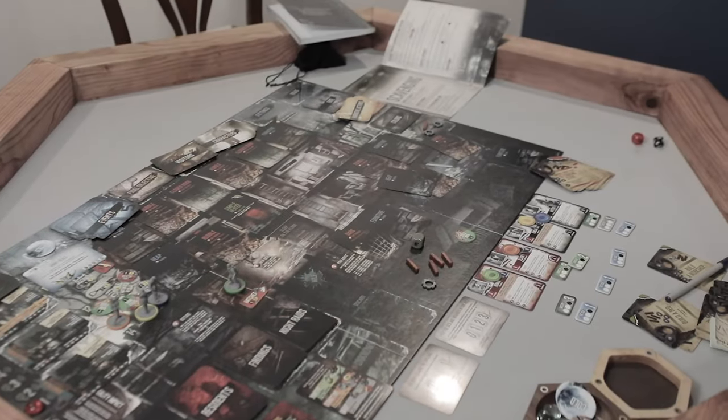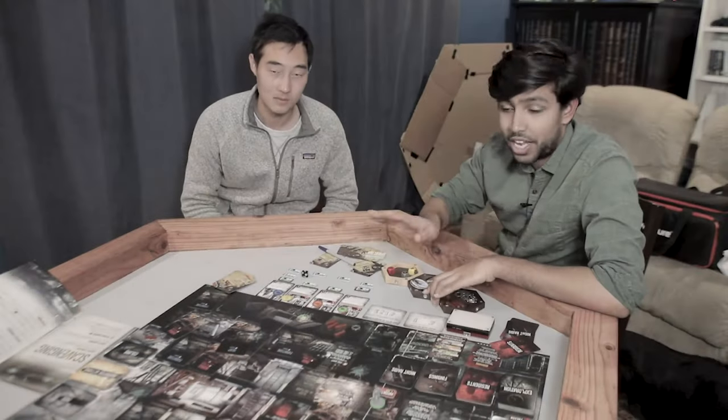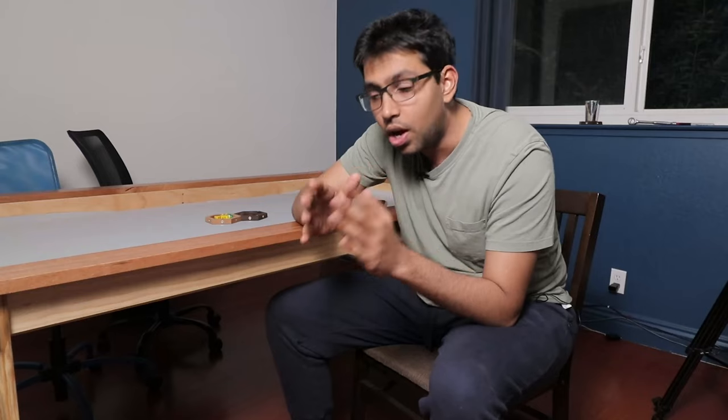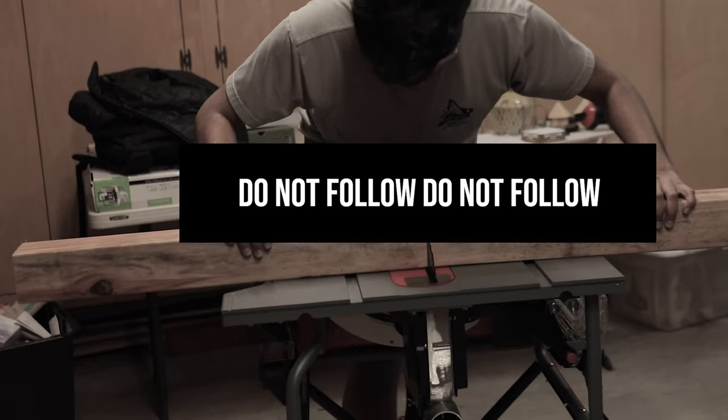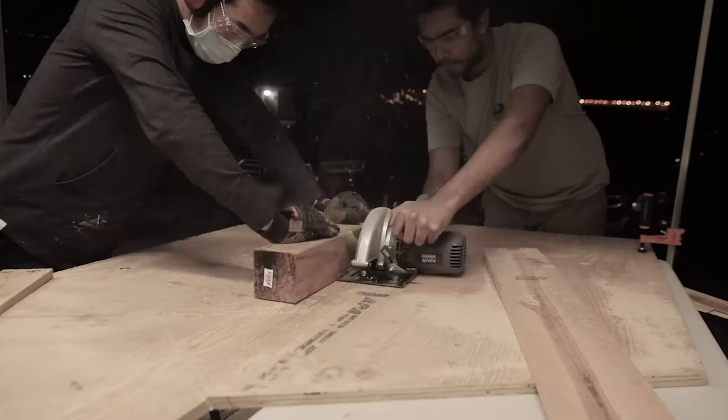Shelfside's first table featured a beautiful hexagonal design built for games of all shapes and sizes. But I kept getting questions like, 'Is this a poker table? Or a Catan table?' And while the first Shelfside table was good, there is a bit of a learning curve. We here at Shelfside have learned a lot from our first table.